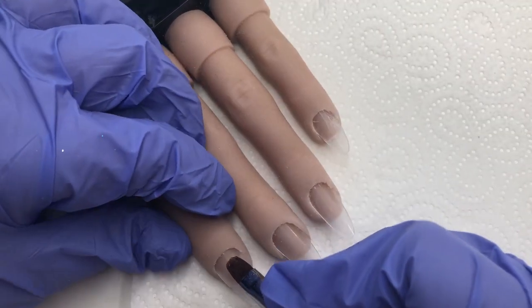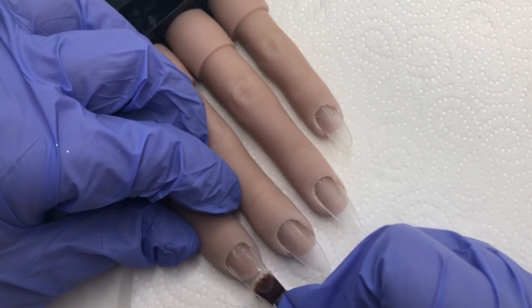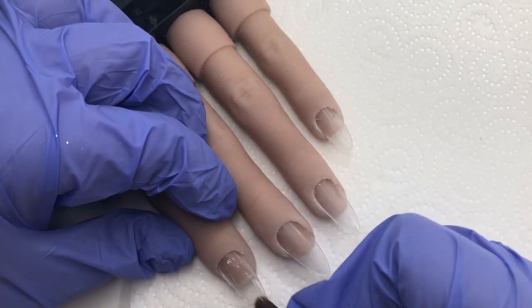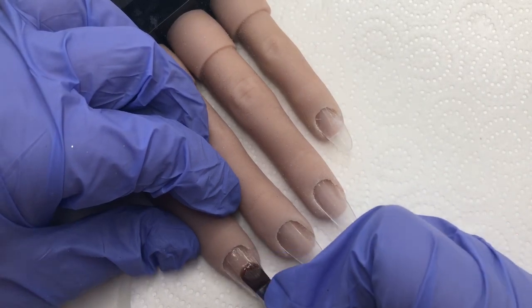I'm going to be working on my flexi hand and as you can see I have the tips all shaped and buffed ready to go, and I'm just putting my base layer of gel down first before curing in the lamp.